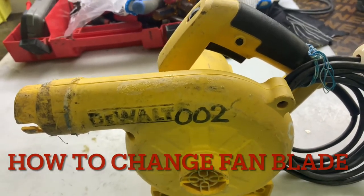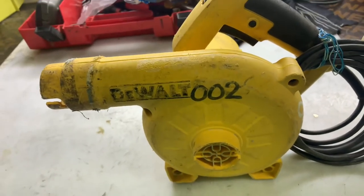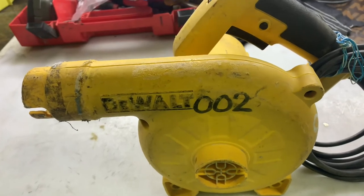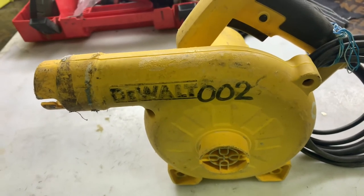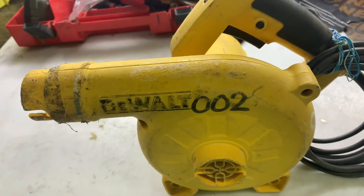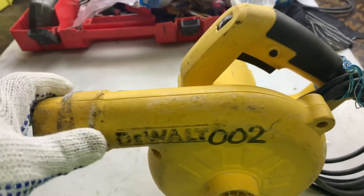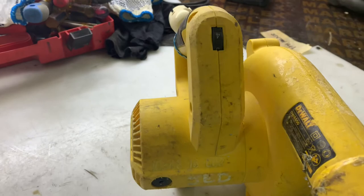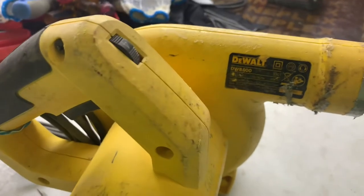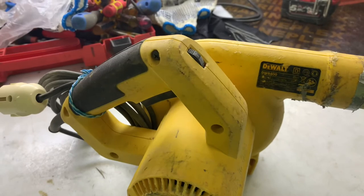Hello, good morning. This is the DeWalt electric air blower and we are trying to fix the problem with the fan mode. The fan blade was damaged and we are going to change it. This is the DeWalt and I will show you how to change the fan blade.